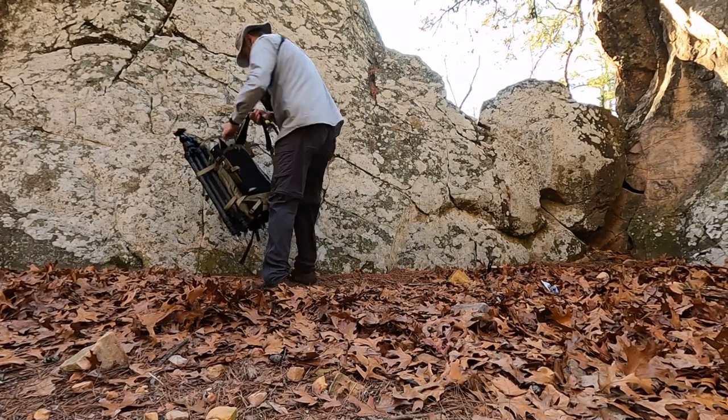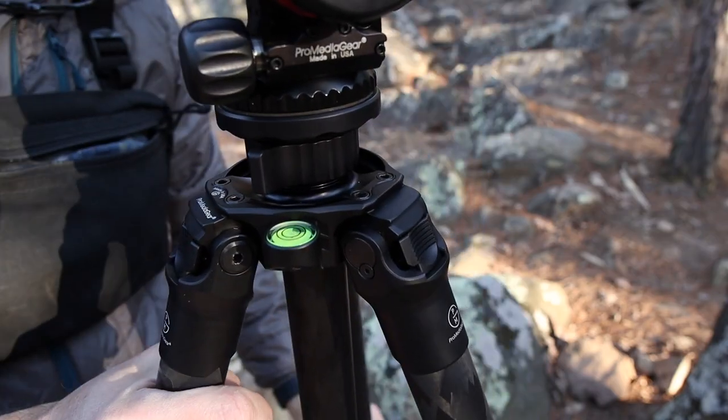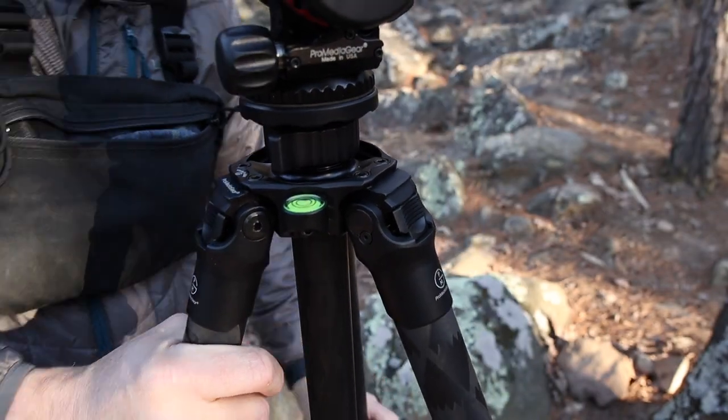Let me clear up a few things before we go any further. I've used the best and some of the worst tripods on the market. As a landscape photographer, after years of dragging tripods around the globe, I've come to a couple of conclusions. First, you get what you pay for — a tripod is an investment that most photographers purchase once in a lifetime.